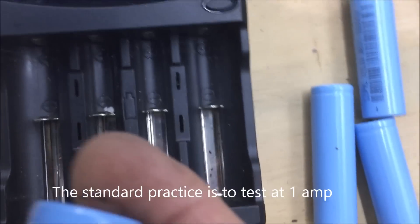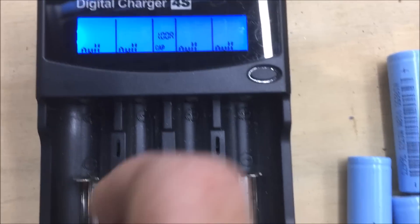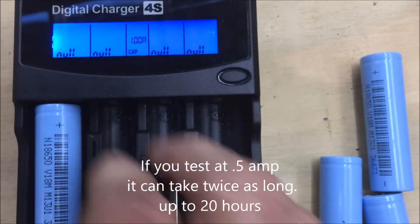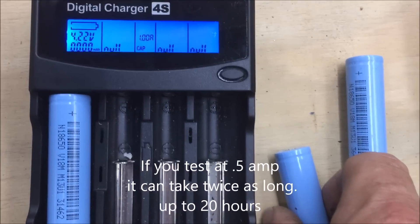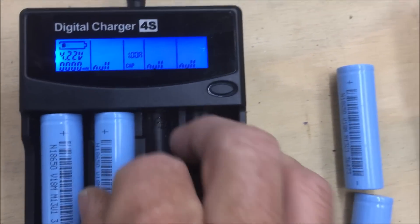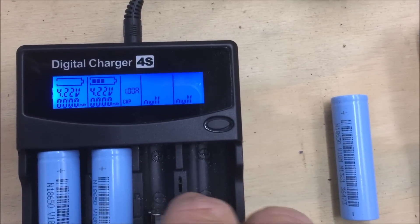The batteries just slide in and it starts charging. This one's pretty full anyway. If you put them in the wrong way around, it does nothing — it doesn't wire them up or connect them.